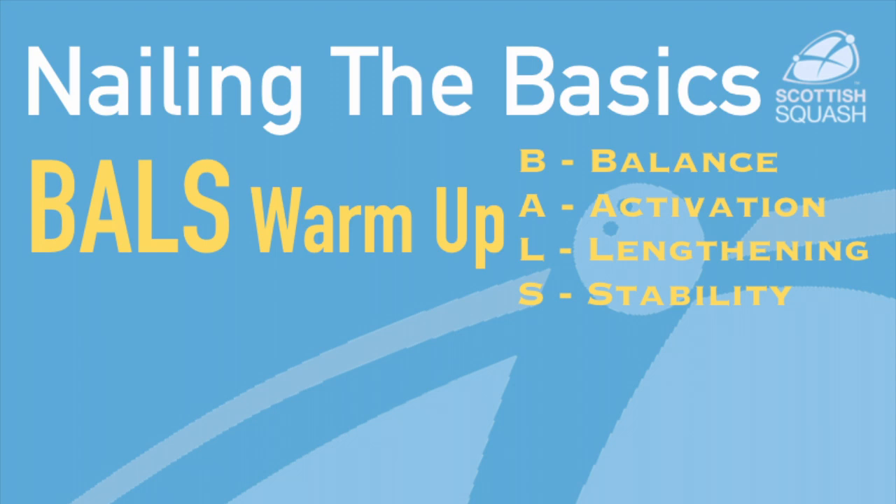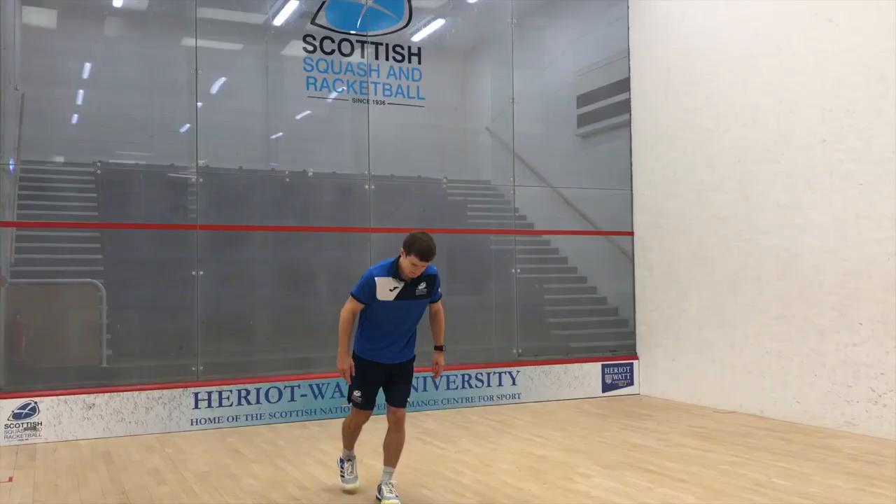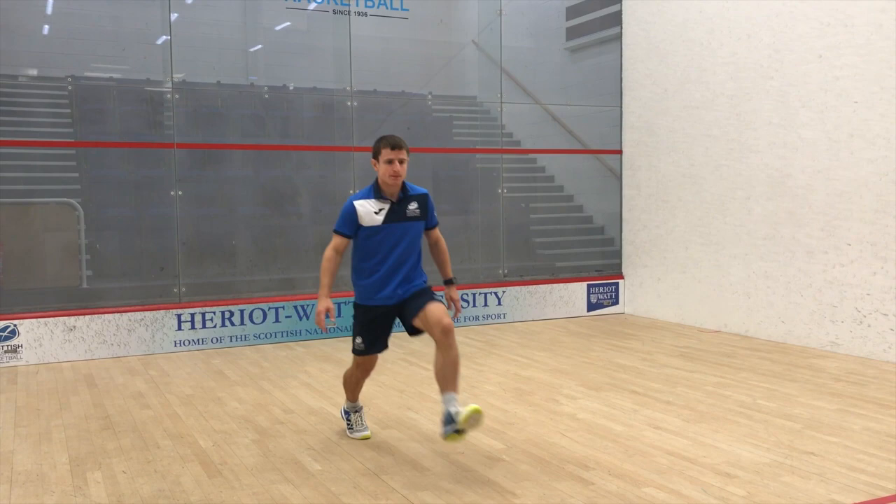The arabesque to lunge is a great exercise to start a warm-up with. You want to aim to have a flat back, a slight bend in the standing leg, and a straight back leg to lengthen out the hamstrings and activate the muscles around the hips and the hamstrings.